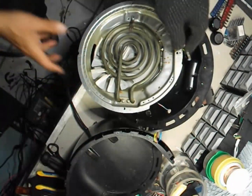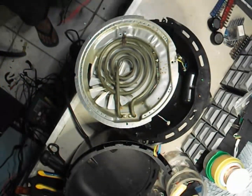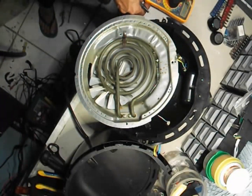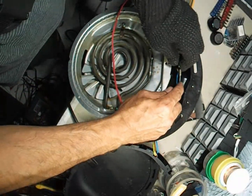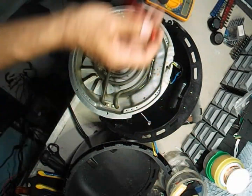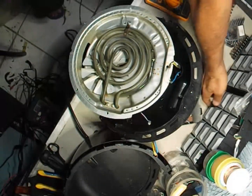Now, to check whether the fuse is working, we'll set our multimeter to continuity mode and test it carefully. As you can see, there's no continuity — it's open, which means the fuse is completely blown. That confirms the problem. So we're going to replace it with a brand new thermal fuse.